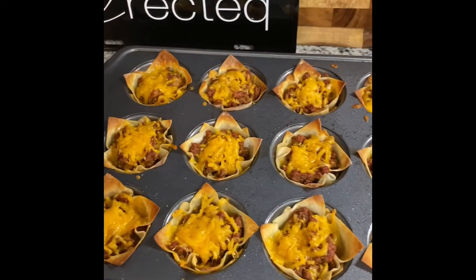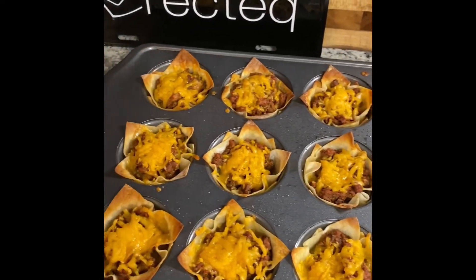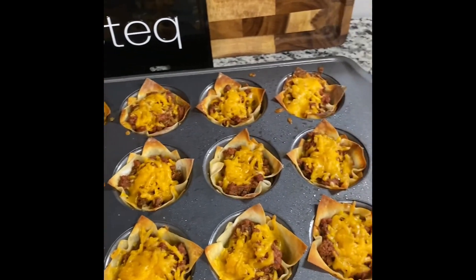They're completely finished and they look amazing — they smell even better than they look. I cooked these right at 12 minutes and as you can tell the wontons are golden brown and the cheese is melted. I'm going to add a dollop of sour cream to the top of each one and they'll be complete. Thank y'all so much for watching — if you have any questions or comments please leave them below. I appreciate the support and the followers and all the love. Until next time, I'll see you later!